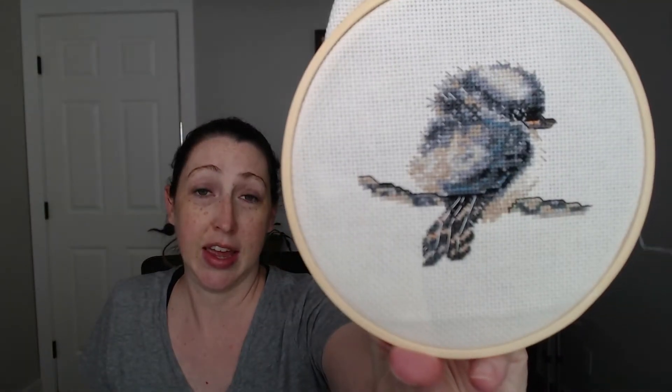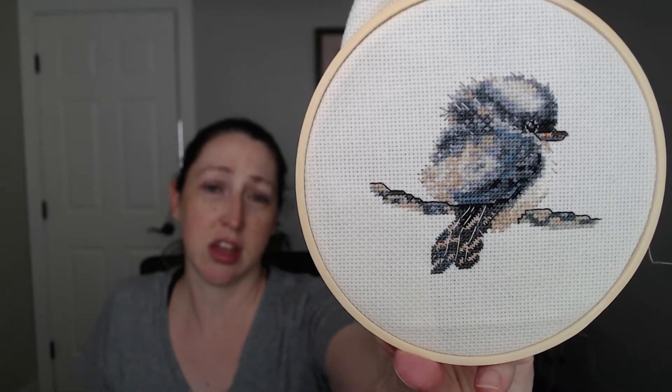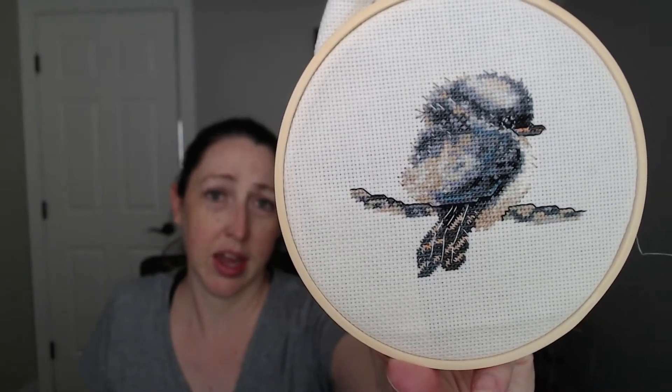I don't know how the first series didn't have this bird in it, but here we are — at least we've got it now. The kookaburra, and it is just the fluffiest, sweetest thing. Of all of them, this one was the most difficult. This one felt like it took forever. There are just so many color changes when you're working through it, and yeah, this one took a long time.